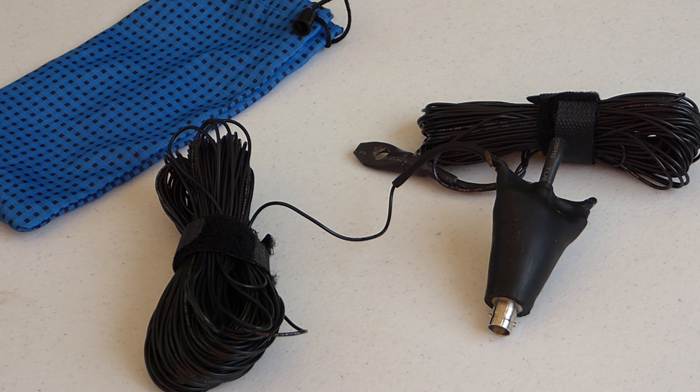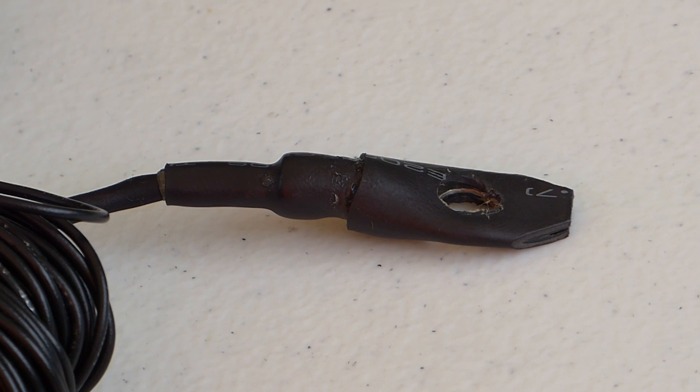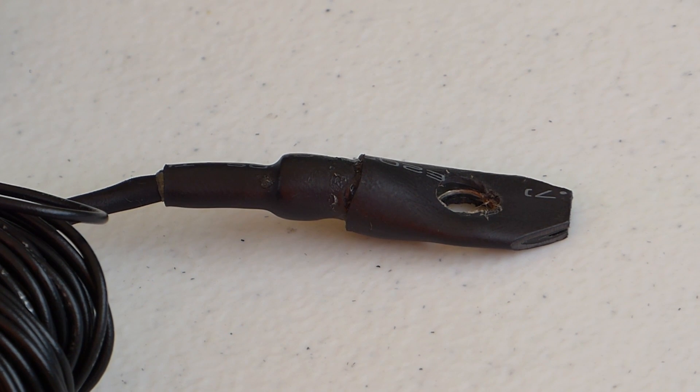To use it with coaxial cable that has PL259 connectors, you can use a BNC to SO239 adapter. Alternatively, for a small upcharge, Tim will install an SO239 connection on the antenna for you. One note I'd like to make is about the eyelets at each end of the antenna. They are specially shaped to allow easy pulling of the wire through tree branches without snagging. I've had the opportunity to try these out and they work extremely well.